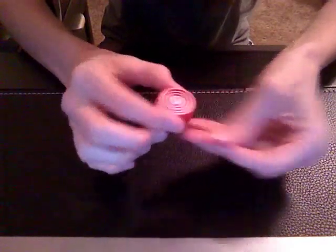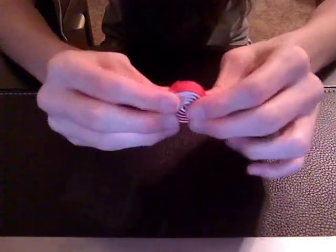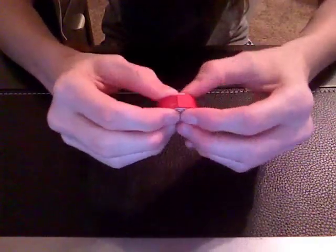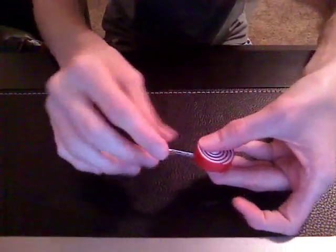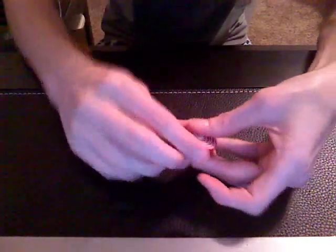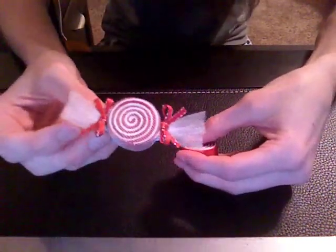And then you have your cute little candy piece. You can use this as a center piece, or to make a lollipop — basically you just line the clip and glue it to the end like this and add a little bow right here. Or you can make a little candy piece like mine.